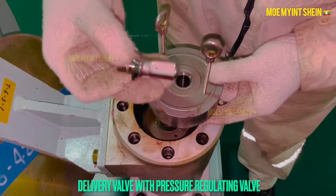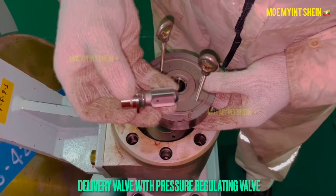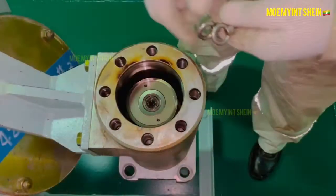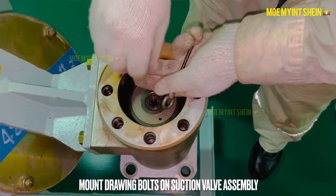If the tightening torque of the pressure regulating valve is low, it can loosen and drop down during engine running, as seen here.